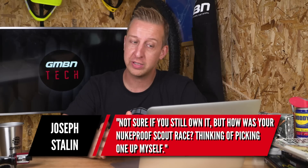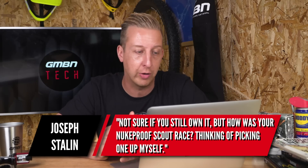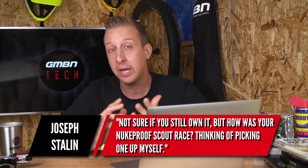Next up is from Joseph Stalin. He asks: not sure if you still own it, but how was your Nukeproof Scout race? I'm thinking of picking one up myself. Yeah, it's a great bike. To be honest it's been neglected lately because I simply haven't had enough time. I've done a bit of e-biking recently, been riding the Scott quite a lot and my other Nukeproof, but not the Scout too much — I do need to give it a bit more love.